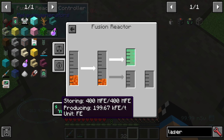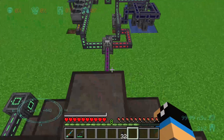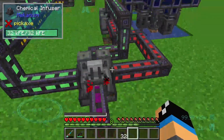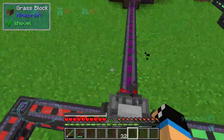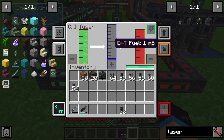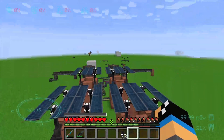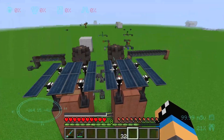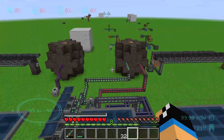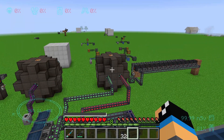So inputting tritium and deuterium separately is the better way, instead of using the chemical infuser to pre-mix them. The other fusion reactor is more efficient than this one. I hope I could tell you something useful about this effect — thanks and bye!